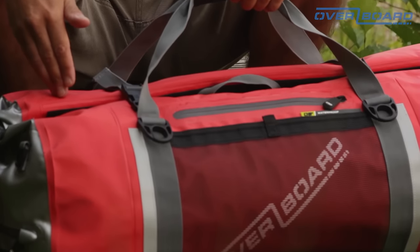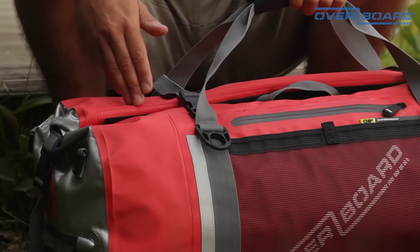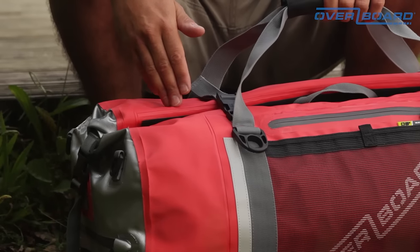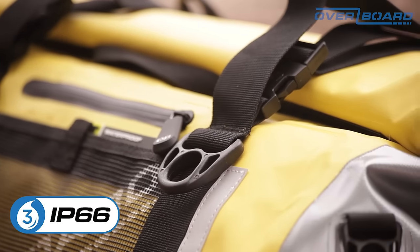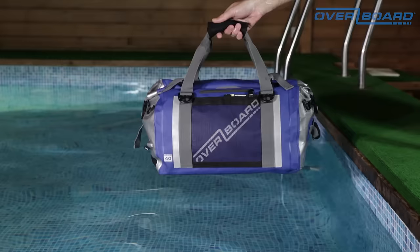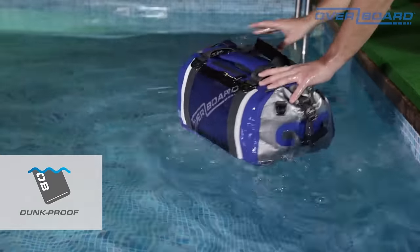This Pro Sport duffel bag is made from a heavy-duty hard-wearing PVC tarpaulin and, like all Overboard bags and cases, is constructed using high-frequency welding to ensure a full waterproof seal. This bag is rated at IP66, which means it will protect from dirt, dust, and weather, and is so waterproof it will float if you drop it in the water and will even take a quick submersion.